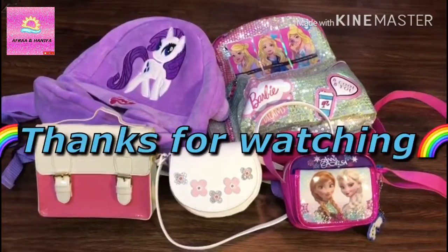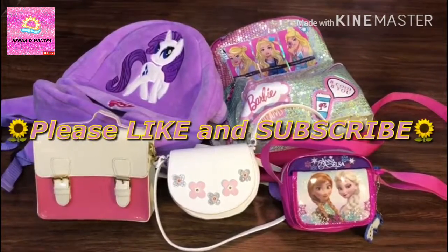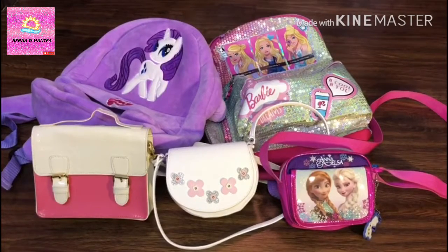So that was all of my sling bag collection. Thanks for watching. Hope you like the video. If you like the video, don't forget to like and subscribe, and comment down below which bag you like the most. And don't forget to share with your friends and family. Bye!